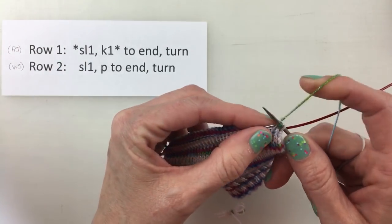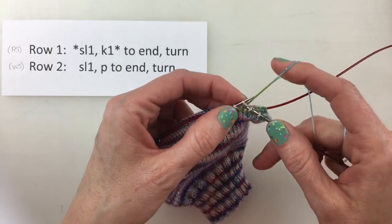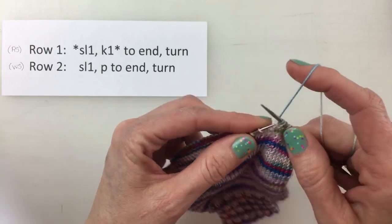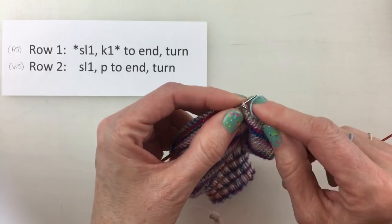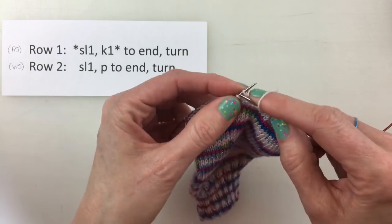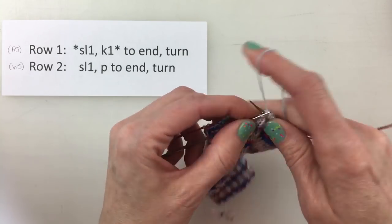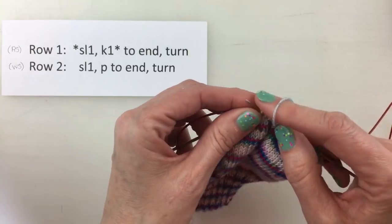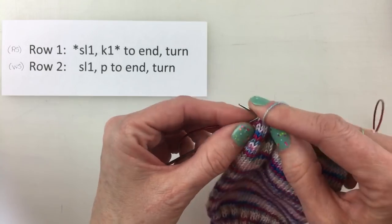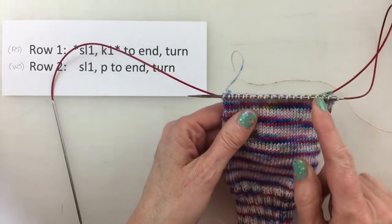I'll keep the pattern here for reference. Slip one, knit one. We're going to slip as if to purl and knit one, slip one, knit one — and this is just pretty simple to remember. Once you get a rhythm going it just goes pretty quickly. And I'm ending here with a knit one. Because we have an even number of stitches, we end with a knit one that way.